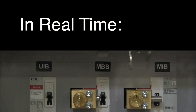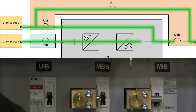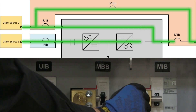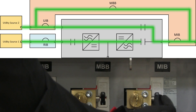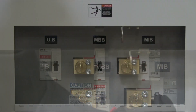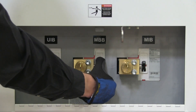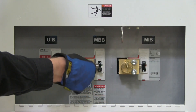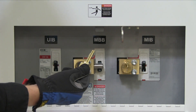Here's a look at the change in current. You'll note we are just reversing the process from earlier. Next, turn off the MBB breaker and turn key A1 to lock it in the off position. Key A1 is now free and can be removed.